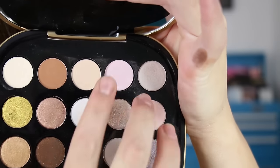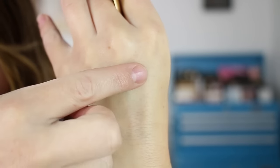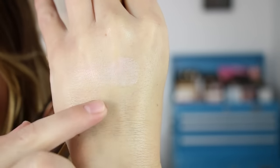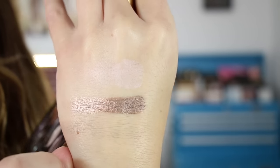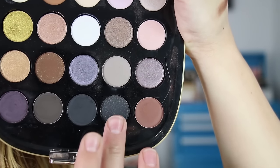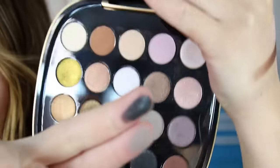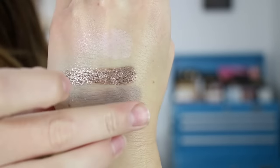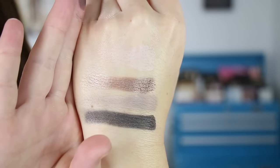Shade thirteen is a matte and fourteen is a shimmer. Shade fifteen is a matte — I blended out the crease with this one — and shade sixteen is a matte black with, similar to the brown, a ton of little sparkles in there. The texture feels more like the matte eyeshadows, but with those little sparkles. There are shades thirteen through sixteen.